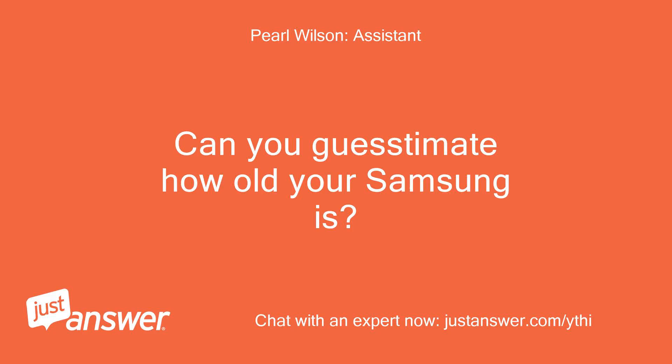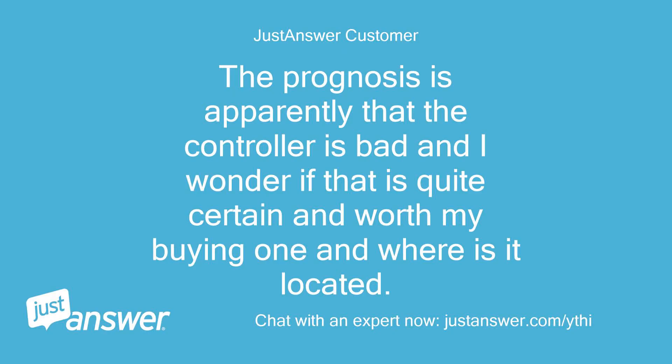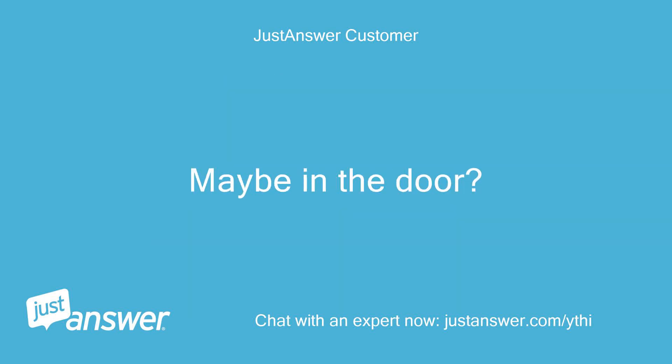Can you guesstimate how old your Samsung is? And just to clarify, what's the exact model? The prognosis is apparently that the controller is bad, and I wonder if that is quite certain and worth buying one — and where is it located? Maybe in the door?